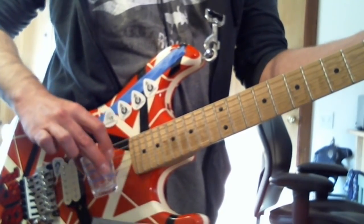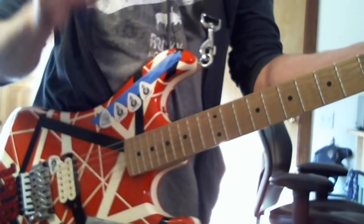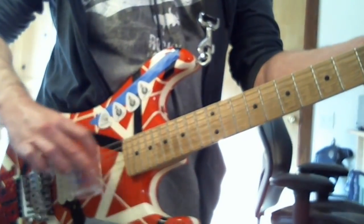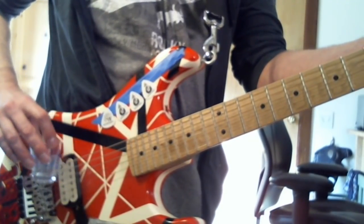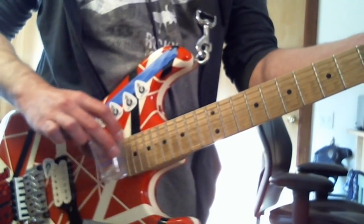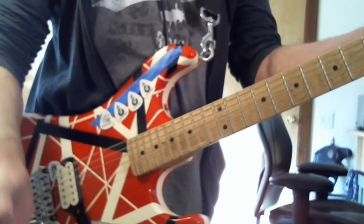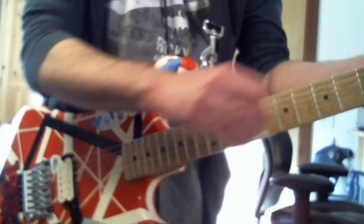It's more like using a slide — I've got a little shot glass here. Like that. I actually did a video years ago on this, which I'll include in a card up here somewhere. Like it or not, that's a pick slide as well — it's just not with a pick, it's with a slide. Anyway, that's Van Halen style going like that.